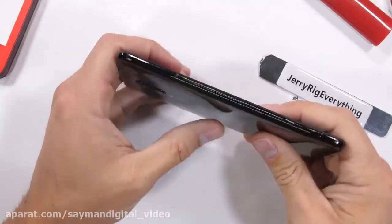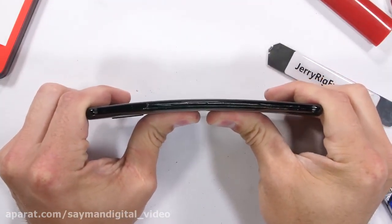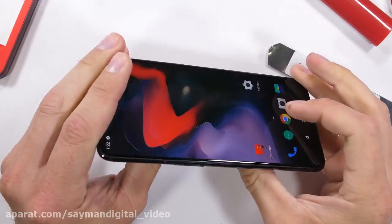Previous OnePlus phones were milled from solid blocks of aluminum, making them pretty durable. It's time to see if this glass redesign holds up to a structural bend test.